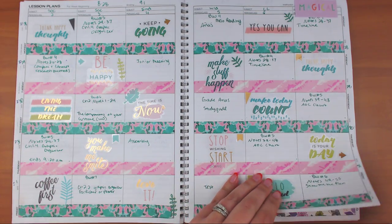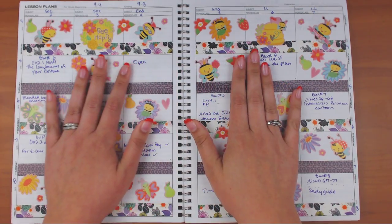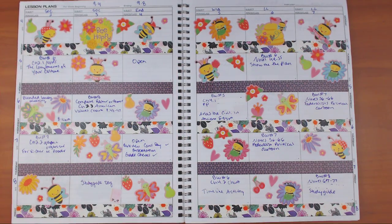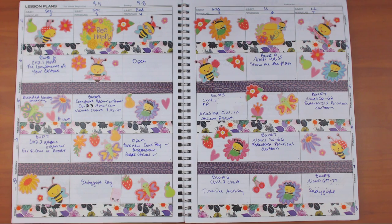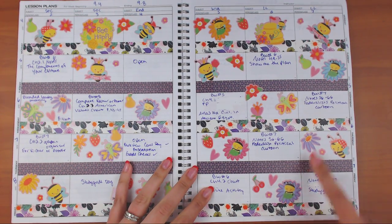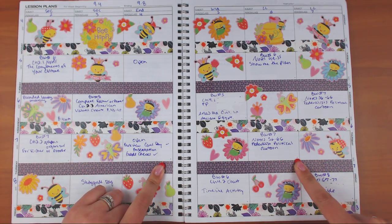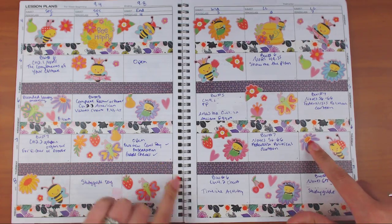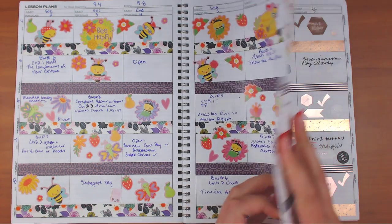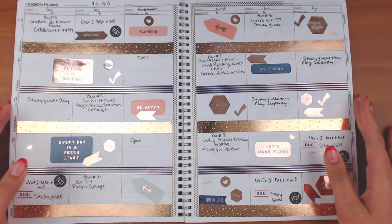I did a bee spread before my incident with bees — we'll get there. I went with purple and flowers because bees and flowers go together, with a little bit of purple flowers here and there. I thought that one was cute. The washi is from Dollar Tree and the stickers are from Michael's.